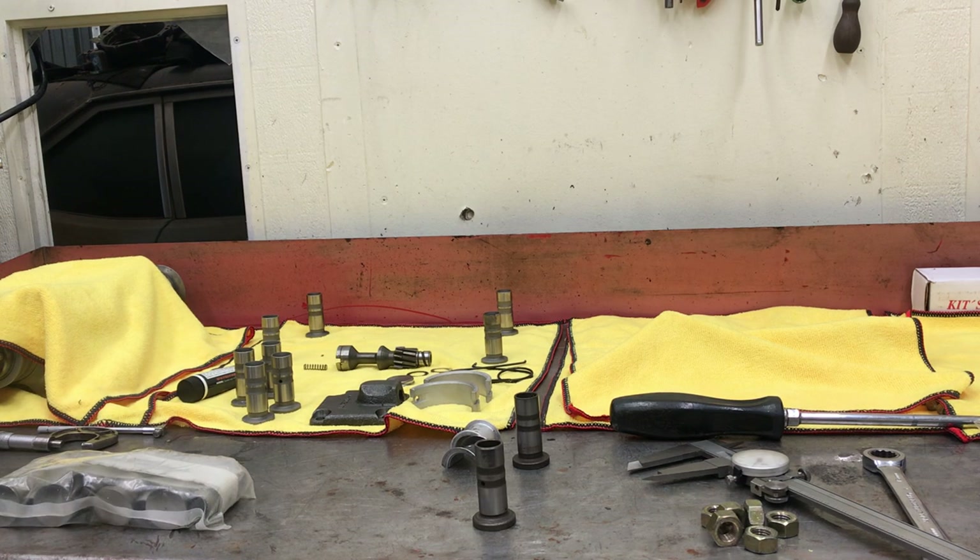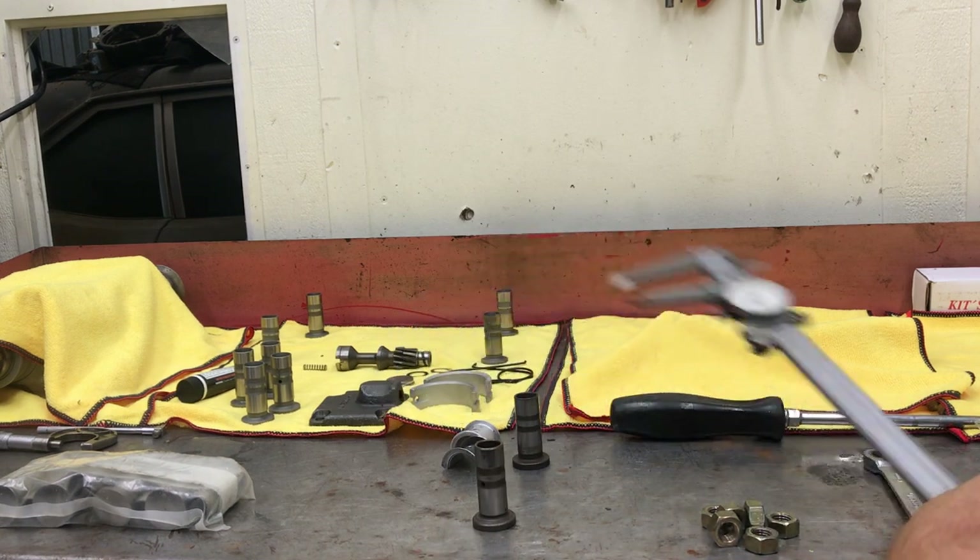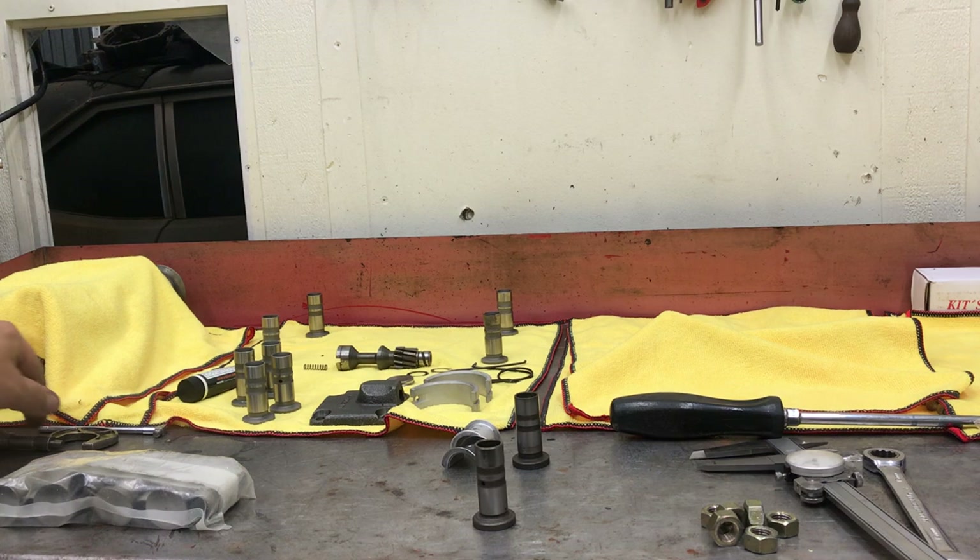I'm going to have to put two sets of lifters in this motor to get one good set to build it where I'm going to be happy with it. I'm not using calipers to measure this stuff — I actually have proper tools. I was just measuring the lifter bores with this inside mic.